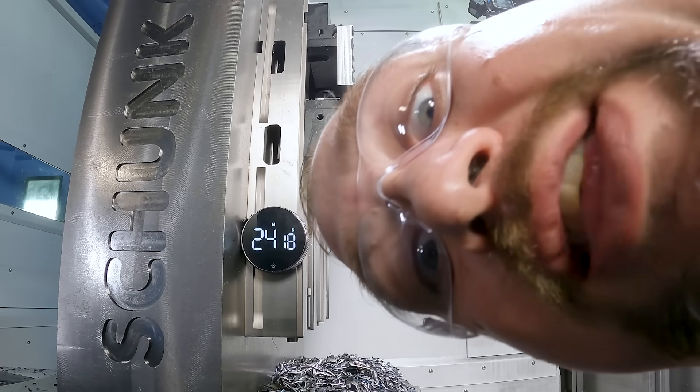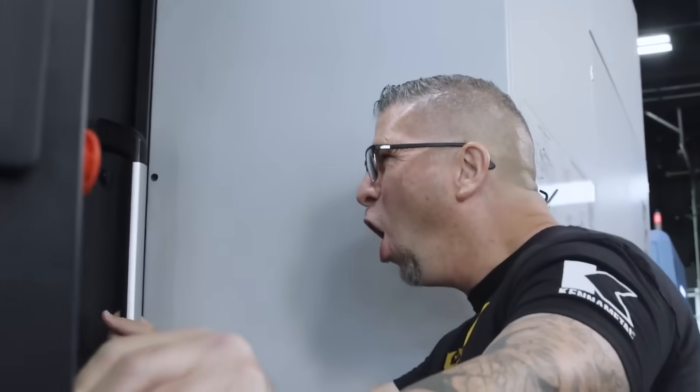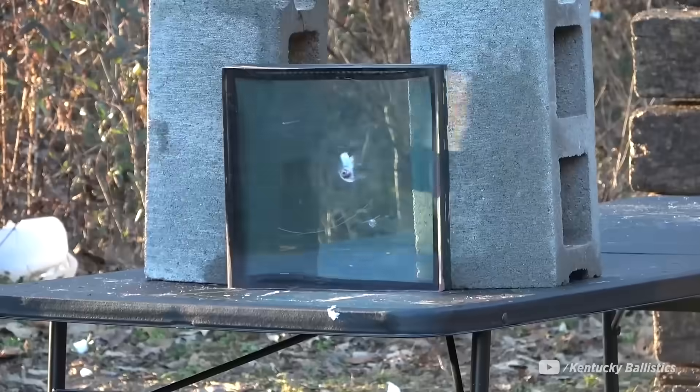And there you have it — tool didn't break, we ran out of material. Are you guys ready? This is bulletproof glass, aka bulletproof acrylic. It's one and a quarter inches thick and today we're gonna put it to the test.